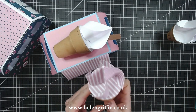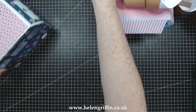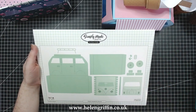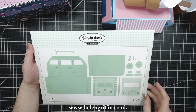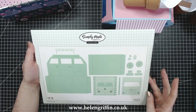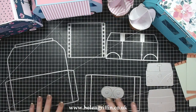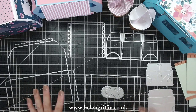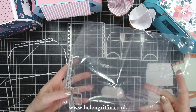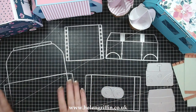Let's have a quick look at the die set and then we can get on with showing you how to put this lovely campervan together. This is the classic campervan die set — it's 14 dies, nice sizable dies, and it's super easy to put together. You get all these details too. I've laid out the main dies and you also get all these smaller dies for adding all of your little details.